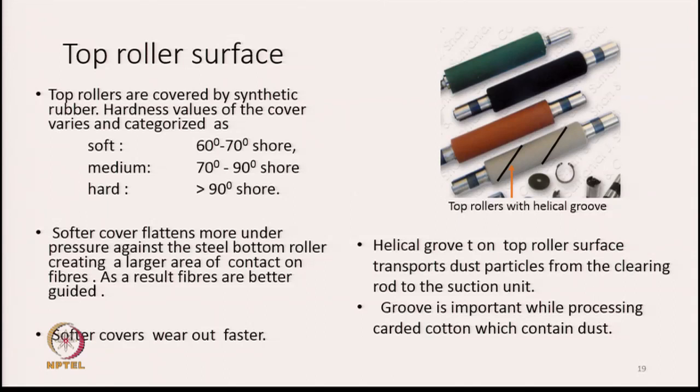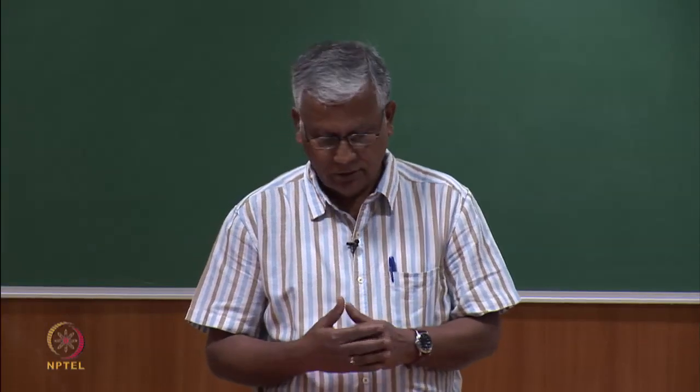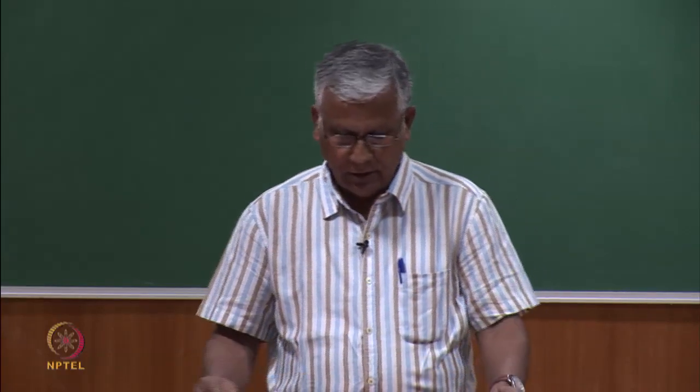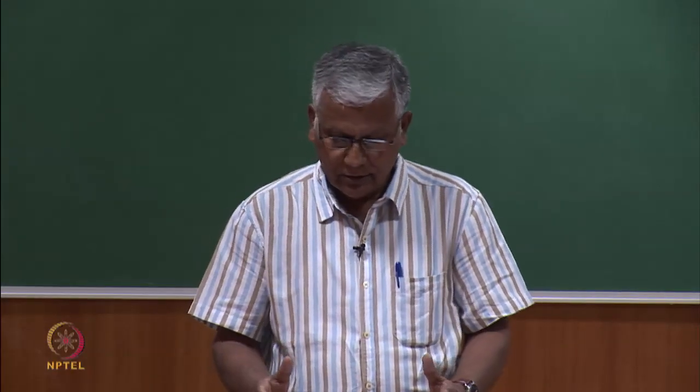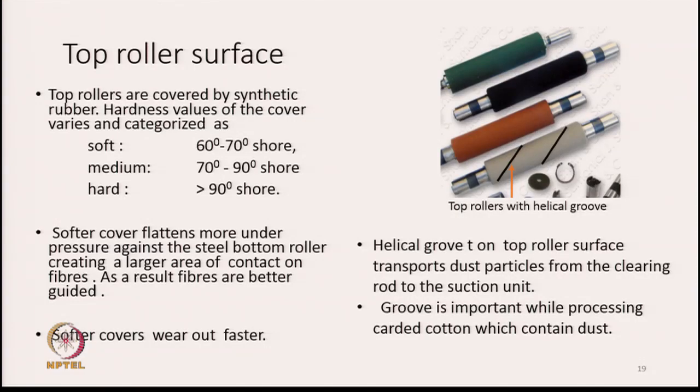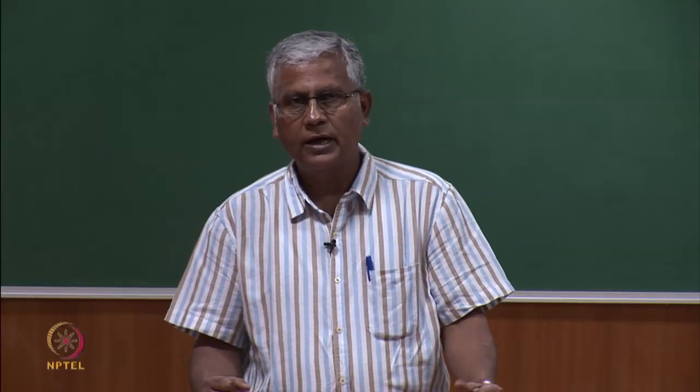Three types of shore hardness of the covers are used. What is the purpose of these covers? The bottom rollers are made of steel with flutes on the surface. The top rollers, though made of steel, are covered by synthetic rubber. First of all, this will reduce the noise. The soft covers flatten more under pressure against the steel bottom roller and create a large area of contact on the fibres, resulting in better grip and hence better guidance of the fibres.